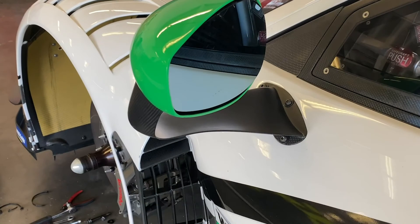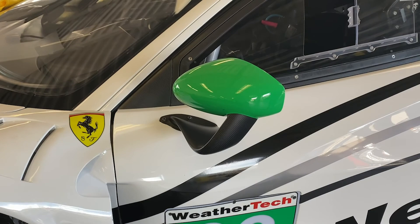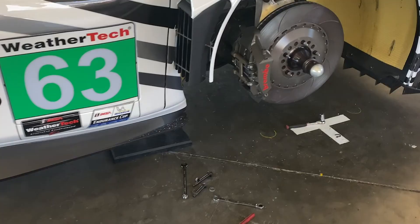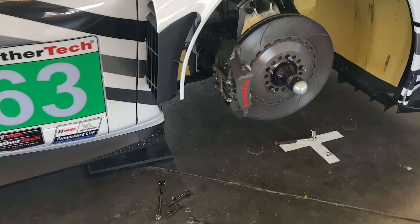We have some fantastic Brembo brakes on the car that really allow us to stand on the brakes really late into the brake zone. We have ABS on the GT3 cars, unlike the GT2 cars, which is nice because in the rain you can rely on the brake system to do some of the braking for you instead of locking the tires up.